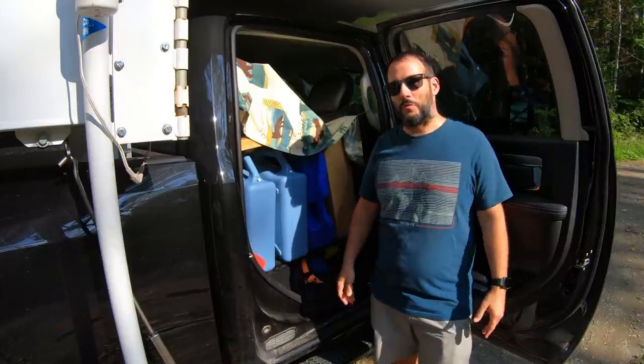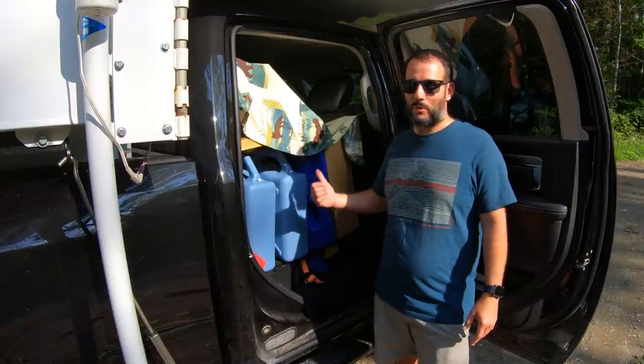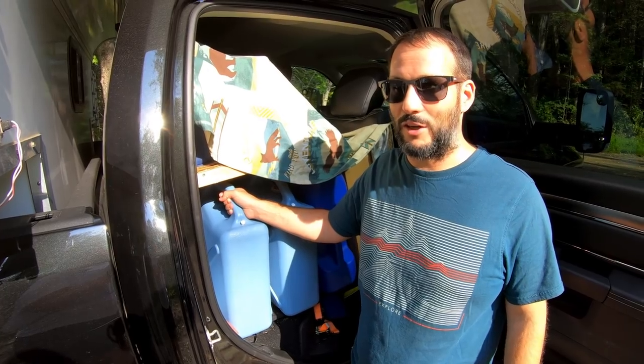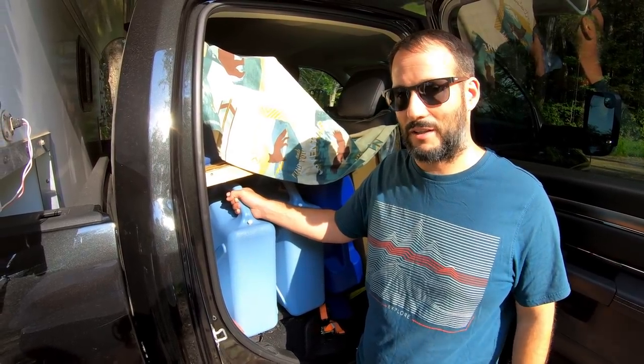After the first three or four days when we start to run low on water, we'll come out and grab one of these and dump it into the fresh tank. They weigh about 50 pounds each and it makes it a little bit of a challenge to get them in. Let me show you how we do it.